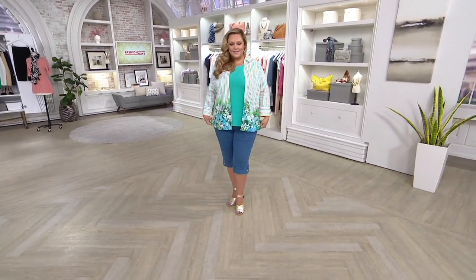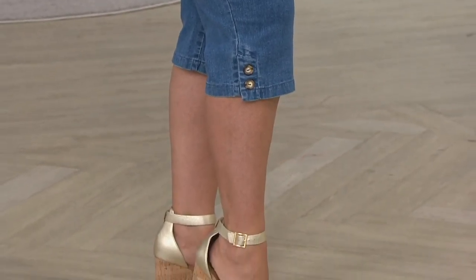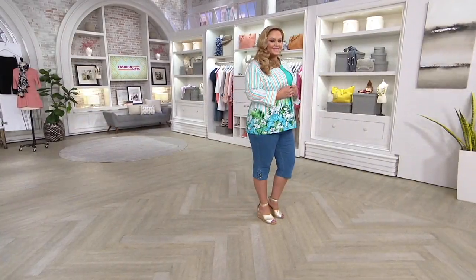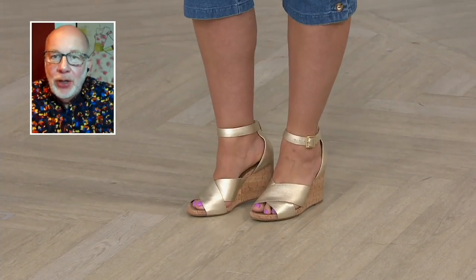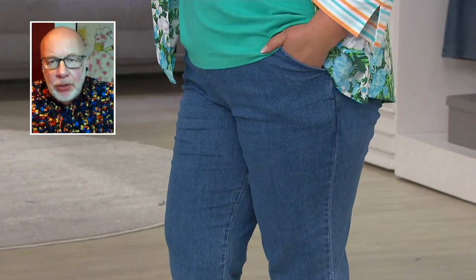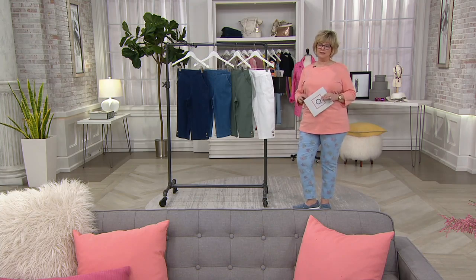Bridget is wearing a large in these and she looks fantastic — her whole outfit is available. She's got them on with a dressier espadrille, which is a great look, but you could also wear them with a sneaker, flip-flop, or anything in between. This is a new pant for us this season and most likely what we'll have until 2021. If you want them and aren't ready to wear capris, I wouldn't wait — once these are gone, unfortunately we'll have to wait another nine months.